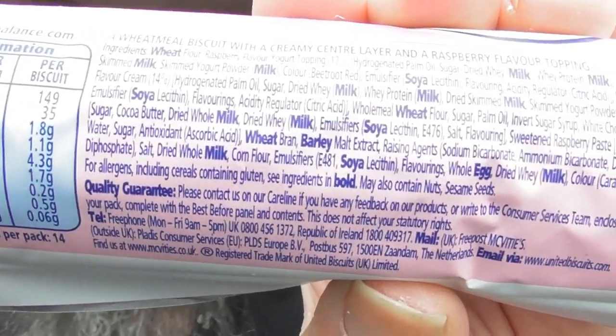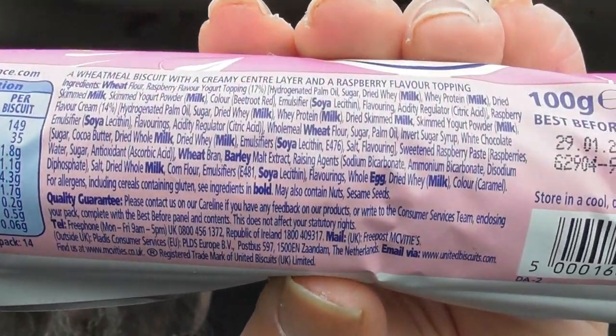Dare we actually have a look at what's in it? Lots of milk, soya, there's some egg, there's a raspberry flavoured yogurt topping — which you really don't want to know what's in that, but I'll pop that up on screen and you can have a look if you want.